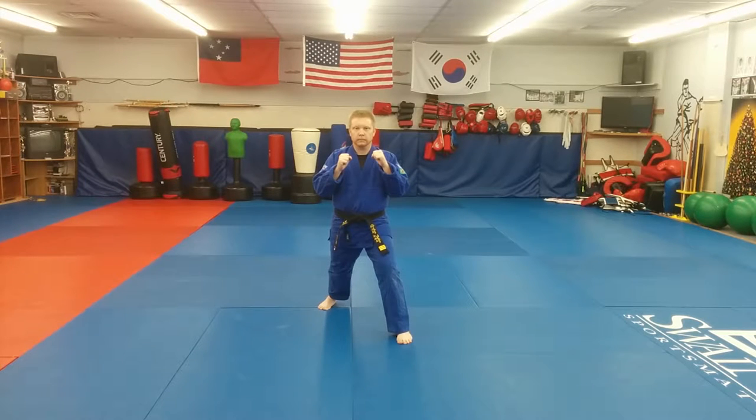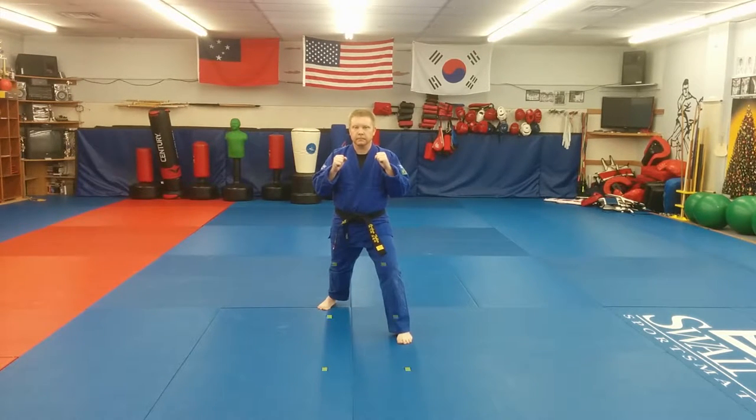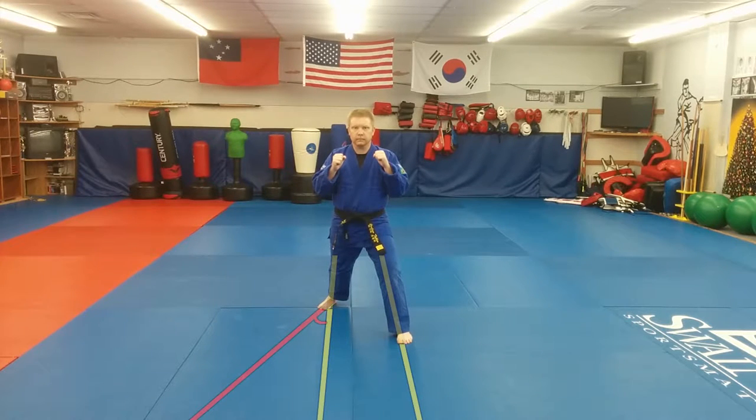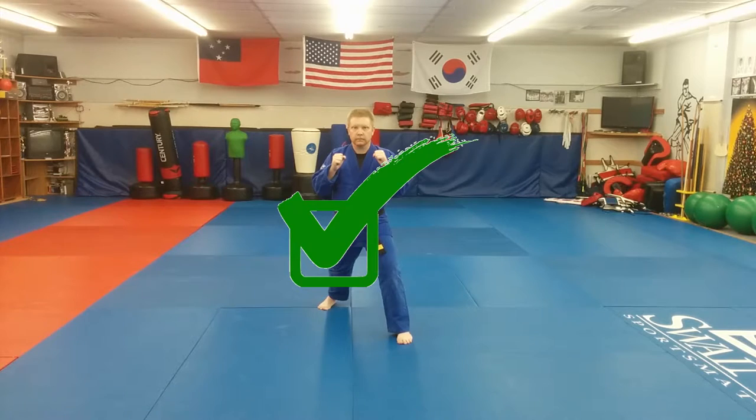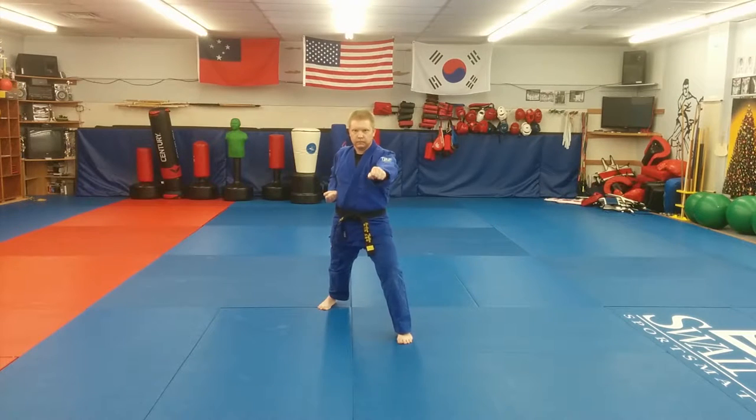My feet are almost parallel, but not quite. If your stance is shoulder width, you won't be able to make your feet perfectly parallel, and you're not supposed to. Your back foot should be rotated out 25 degrees, making it comfortable on your knee. Make sure to lock your back leg and keep your back heel on the ground. My shoulders and hips are square, facing forward.